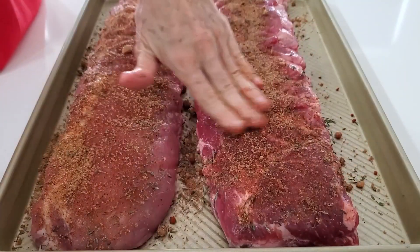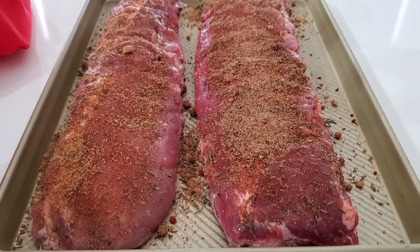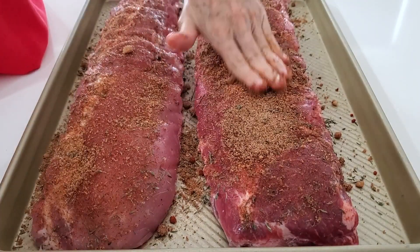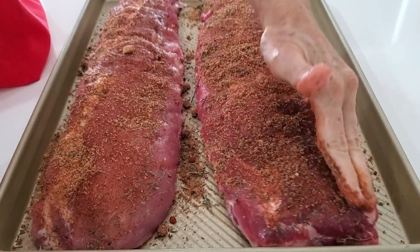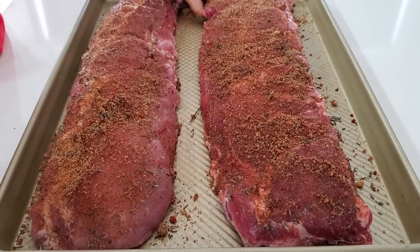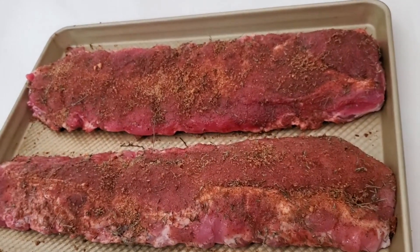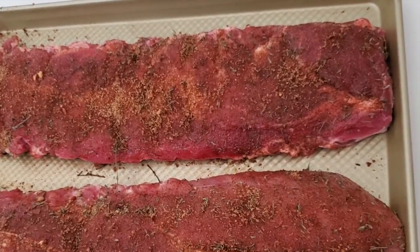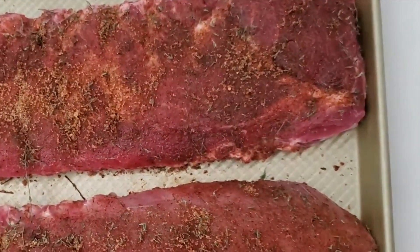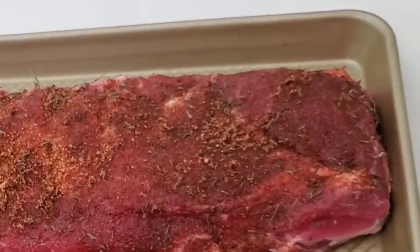I cook it at high for 50 minutes. That's it. You're gonna see in a minute how tender they come out — they come out so tender that sometimes I have to be very careful to take them out, otherwise they're all going to fall apart. So I take them out with two large forks. I put two or three of the St. Louis rib racks into my large Instant Pot. You can also cook them in the oven on a low oven — 250 degrees for about three to four hours.